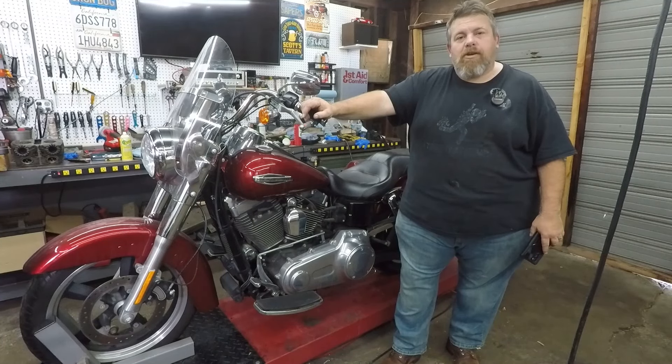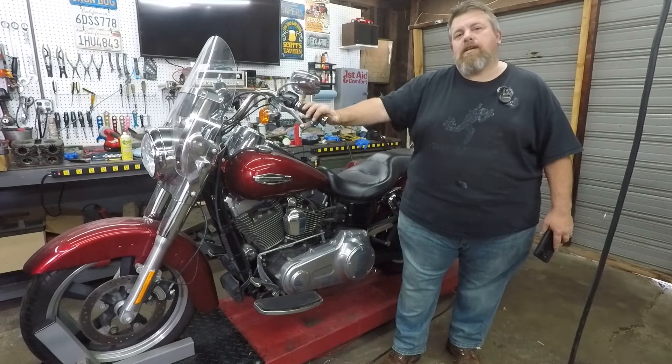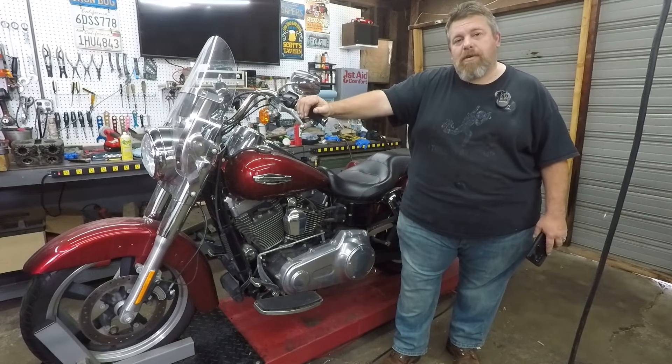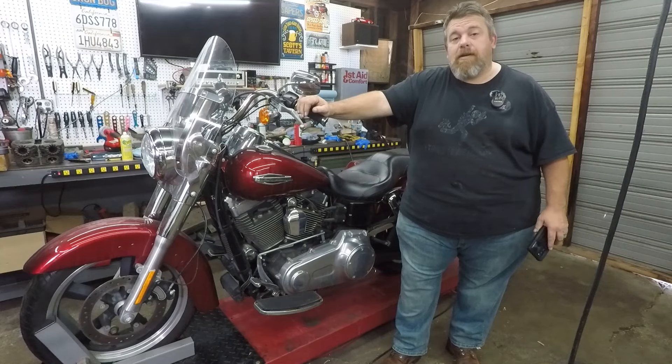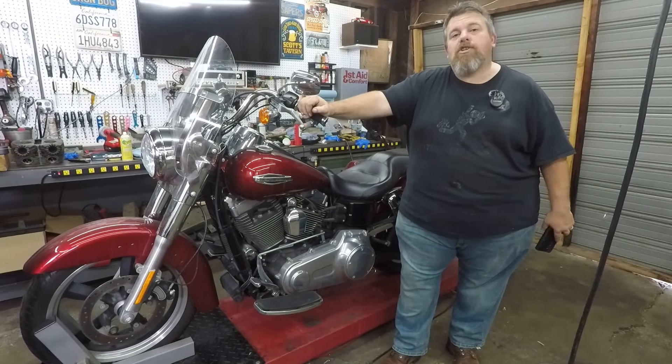Hey everybody, welcome back to Project Dumpster Fire. This is my 2016 Harley Davidson Dyna Switchback. Public service announcement: not every Dyna needs to look like it came out of Sons of Anarchy. There are other ways to have a Dyna besides flat black T-bars and a two-into-one.